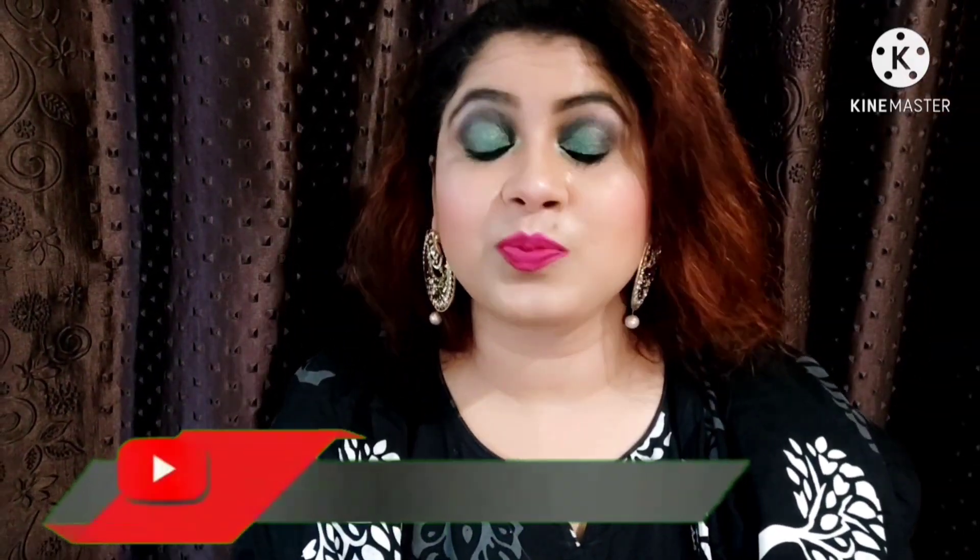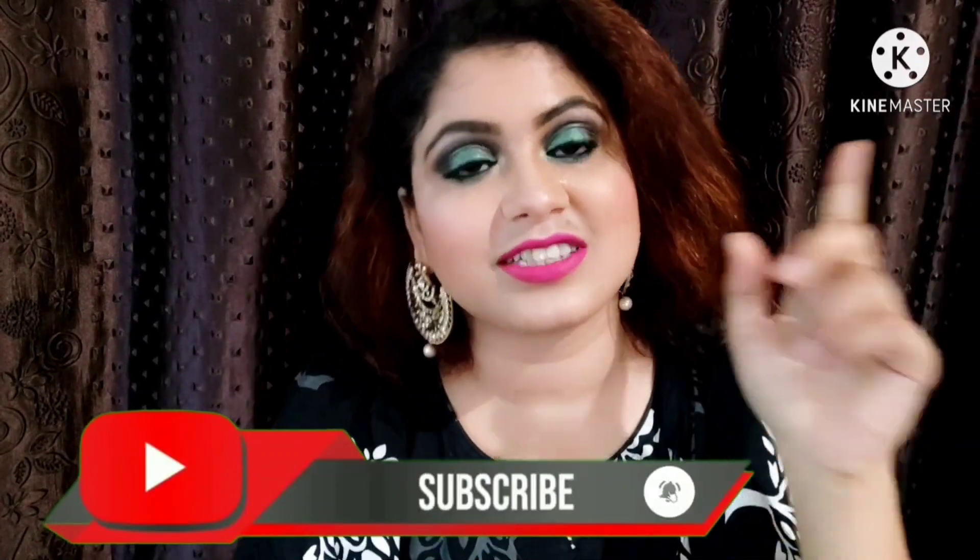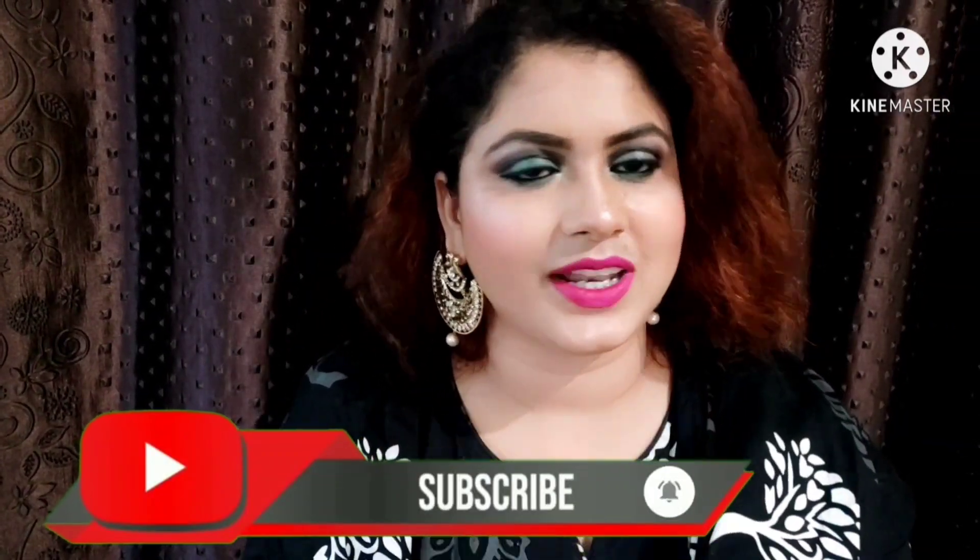Hello friends, how are you? I hope you will be very good. My name is Tofa and you can see me on my channel Wow Women. Today I have created an easy look. I hope you will like my video and subscribe to my channel. Don't forget to click on the bell icon so that you will receive my upcoming notifications. Let's start this video.